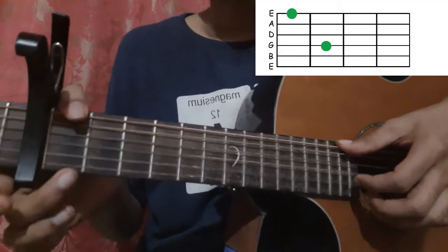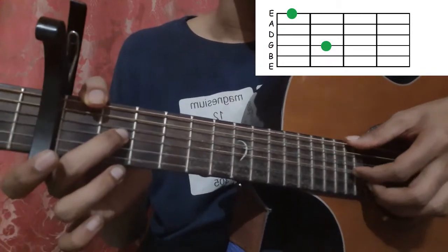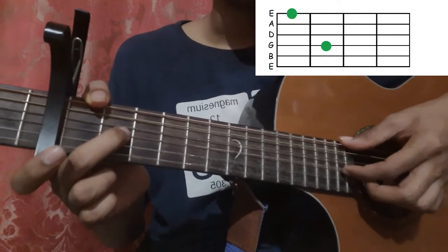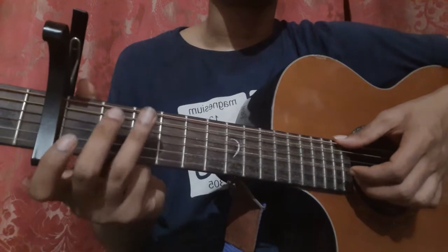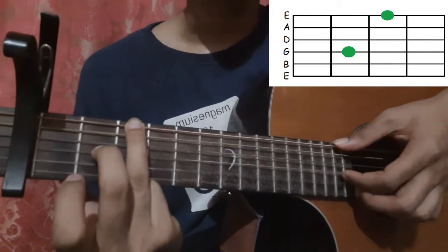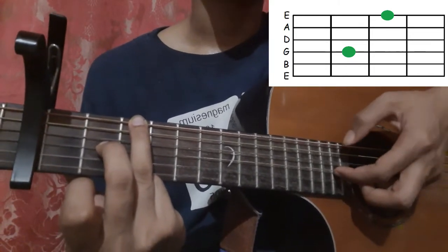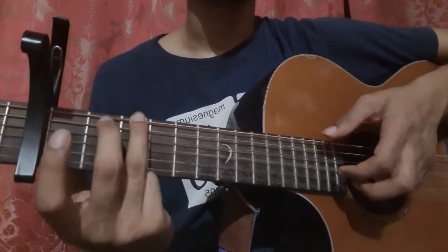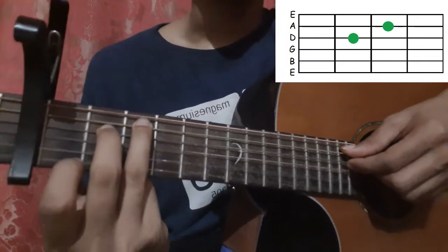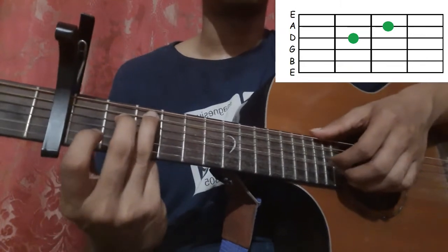Then place your thumb on the 6th string 1st fret and middle finger on the 3rd string 2nd fret, and pick the 6th string and the 3rd string together. Then place your ring finger on the 6th string 3rd fret and middle finger on the 3rd string 2nd fret, and pick the 6th string and the 3rd string together. Let's do the full verse one time.